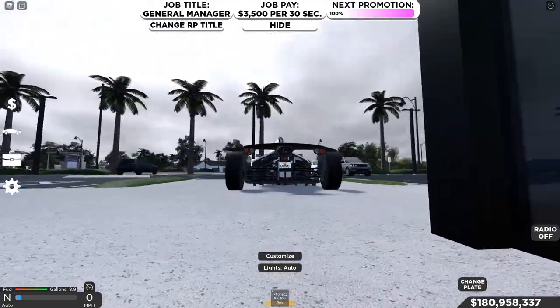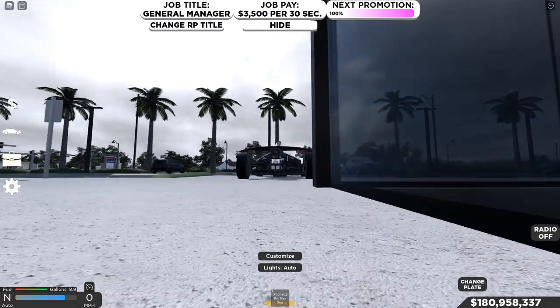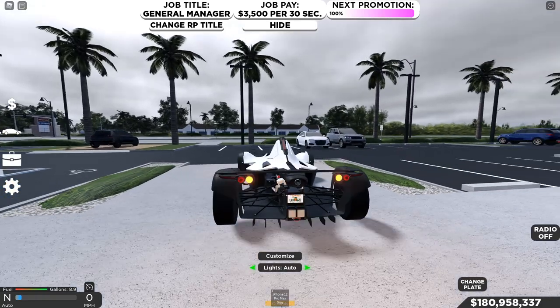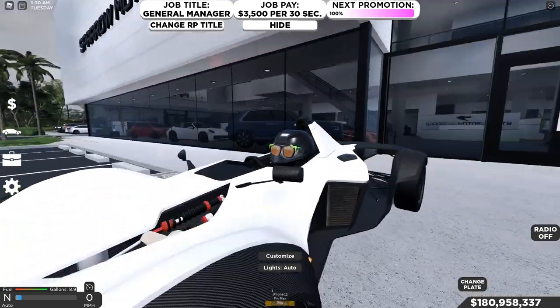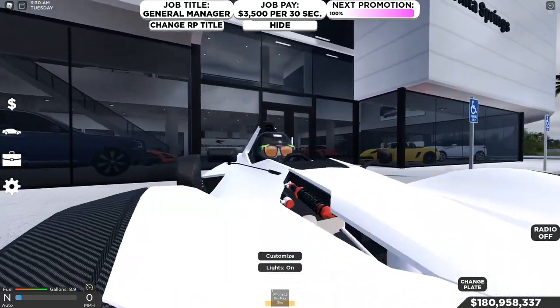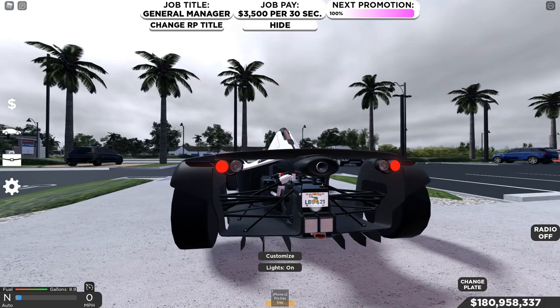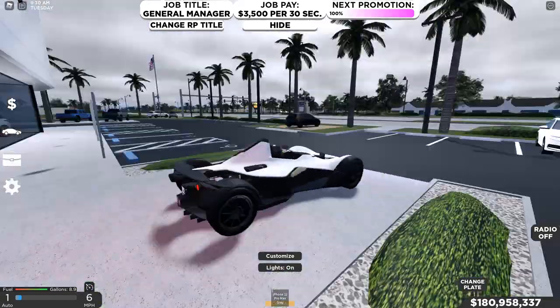Why don't we do the rev test real quick and see if we can rev this bad boy up. It spits flames and it sounds nice — that's pretty much a win for me. We've got the little buttons right here for the blinkers and the light right there. We've got the circle lights at the front and at the back — very, very nice.